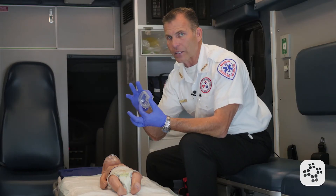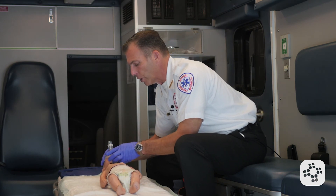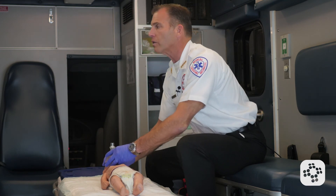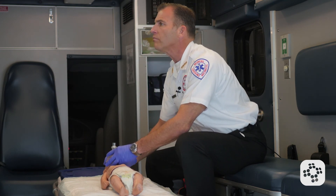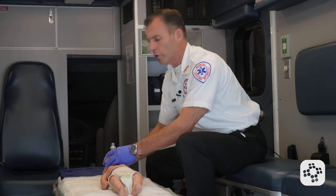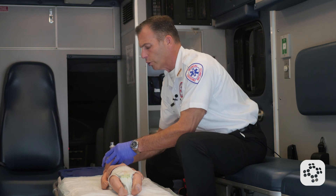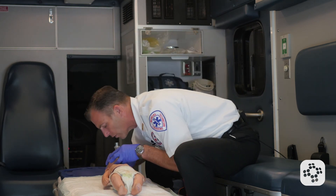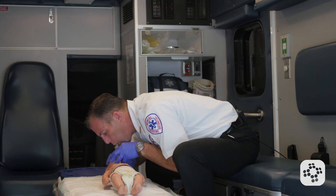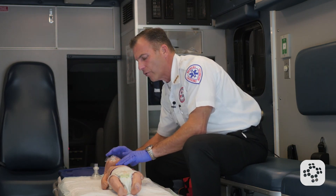We're using the infant size mask and covering the nose and mouth, bringing the child's head into a neutral or sniffing position. The sniffing position — like when you say 'do you smell that apple pie baking?' — is just a slight upturn of the nose, not a full head tilt chin lift, just a nice neutral position. We attempt two rescue breaths; the first and second breath went in, confirmed by chest rise and fall.